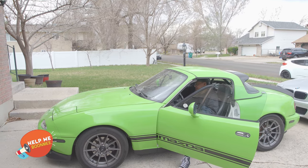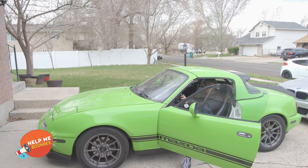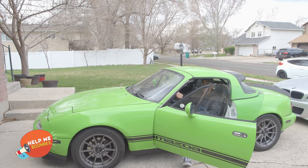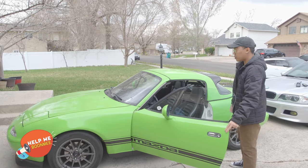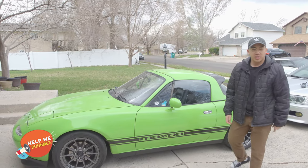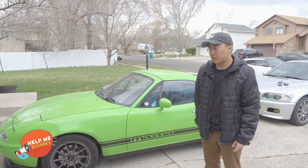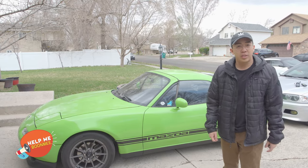Let's start with the install. So this is what the horn sounds like right now — it's not the OEM one, it's decent, but when you're actually driving it's not loud enough. There's been plenty of times where people either don't see me or just aren't paying attention. When I honk my horn, they don't even realize, so I have to either slam my brakes or go into a different lane. Hopefully this will solve that.